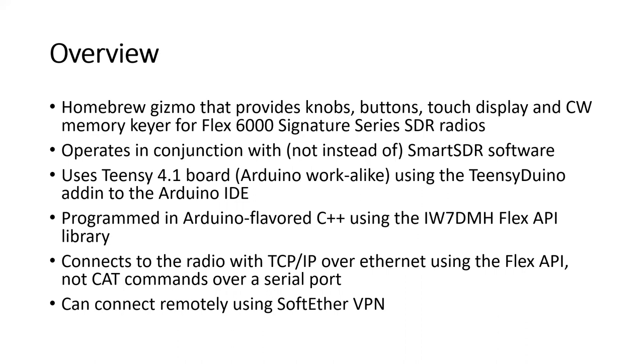I programmed this in Arduino-flavored C++ using the Flex API library that IW7DMH created. The Flex API — the application programming interface — gives you access to everything in the Flex radio. What Enzo IW7DMH did was wrap a shell around it so someone like me, who's not deep into C++, can actually use it. It connects to the radio using TCP/IP over Ethernet. It is not CAT commands — CAT is very limited compared to what this does. I can also connect remotely using SoftEther VPN.